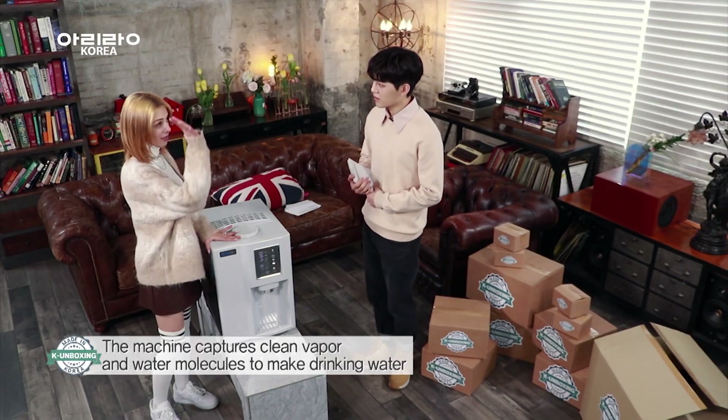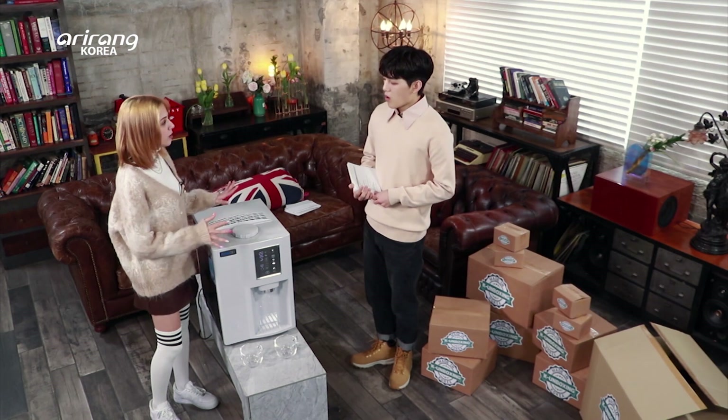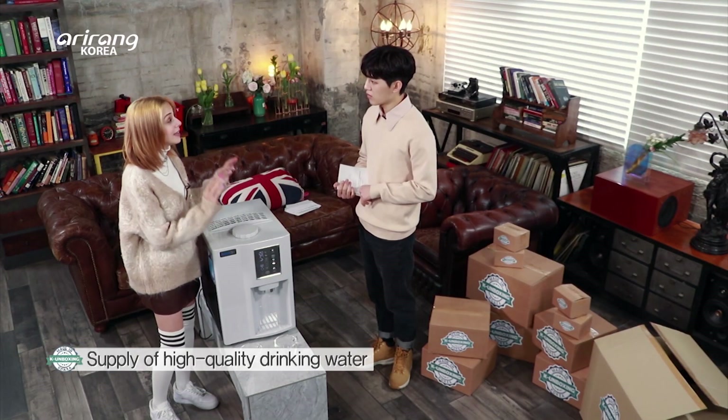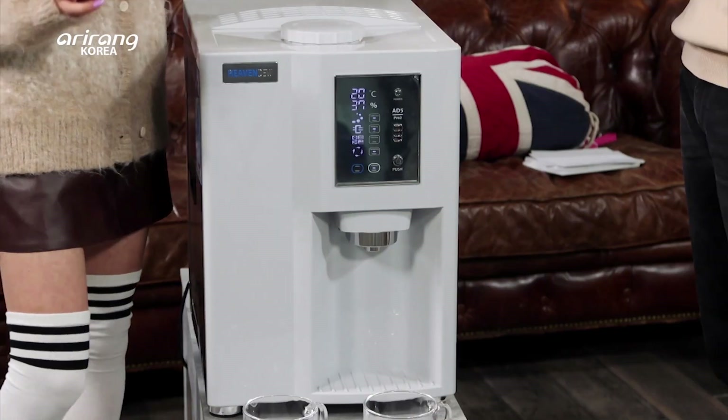It just uses the vapor in the air. So it's not filtering dirty water into clean water? You don't put any water, you don't need anything inside the machine. It works by itself — it transfers all the vapors into clean, pure water. How does it work? Let's take a look.